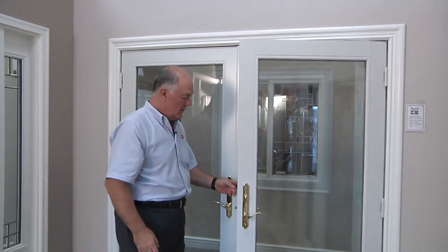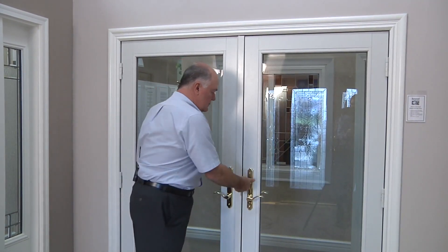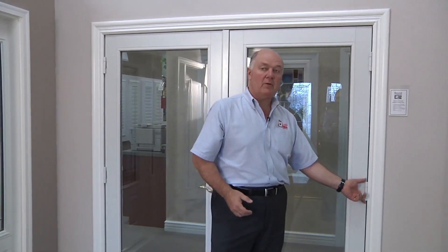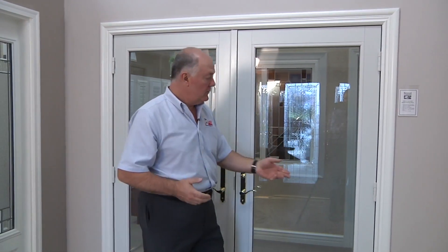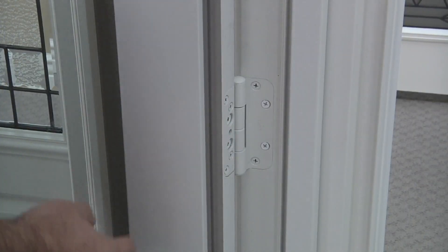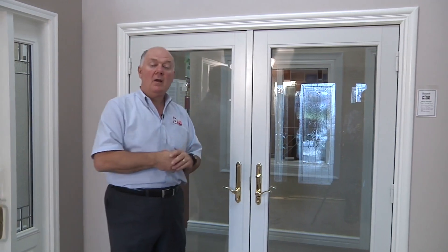Another feature of these doors is the hinges — they're very unique. Most doors use a regular leaf hinge, but these doors use an adjusting hinge. This hinge allows the door to be raised up or down, or in or out, so you can get a perfect reveal around the perimeter of the door. If you ever get any structural movement or settling, it's very easy to go back and adjust the door in minutes to have a perfect weather-tight seal and a nice even reveal all around.